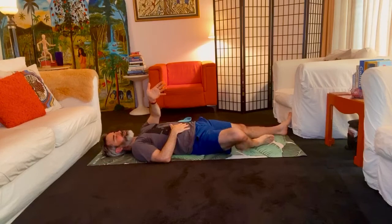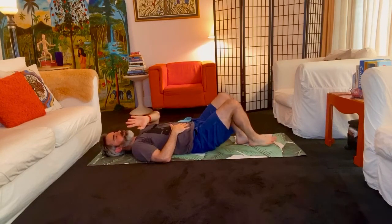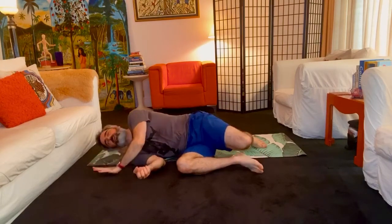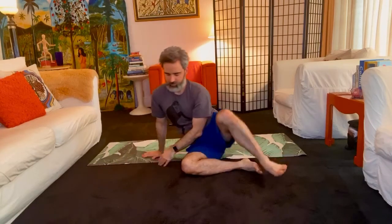Otherwise, pull your knees up toward your chest, roll yourself slowly onto one side, and you can sit up facing whichever way you'd like. And if you'd like to, take your palms together and bow toward them. As I always say, bowing in gratitude to your body for all the support it gives you, recognizing all the great stuff you did for your body this past hour, and bowing in gratitude to all of your blessings — past, present, and future.